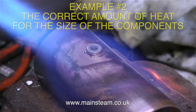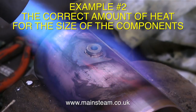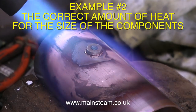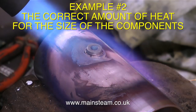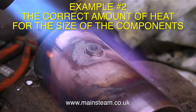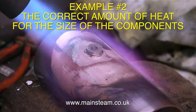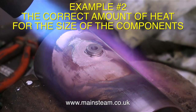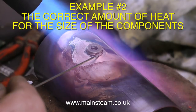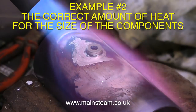Example number two: the correct amount of heat for the size of the components. I just changed the size of the gas nozzle on the blowtorch head. This is a Sievert system and it's a good idea to obtain one of these if you intend to do a lot of silver soldering. If you don't have one, you could use a second blowtorch to double up the heat, or put the entire assembly on an external heat source like a gas cooker — though that may cause domestic friction.